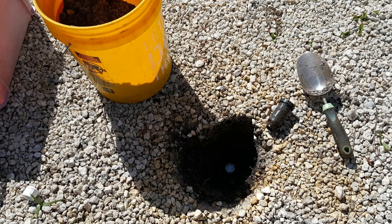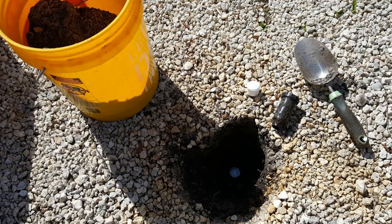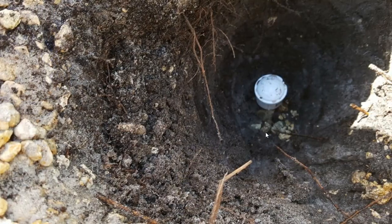Here you can see the hole I had to dig — about one and a half feet deep — and you can already see the cap on it. It's just a regular cap, same thread size. It was really easy: I didn't need any special equipment. I just took the old head out counterclockwise and attached the new cap clockwise.